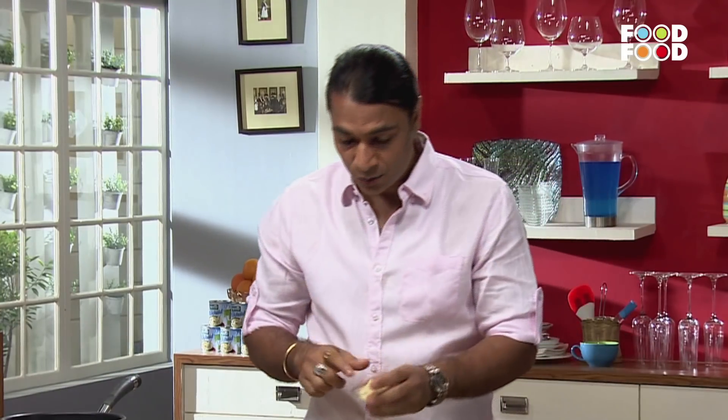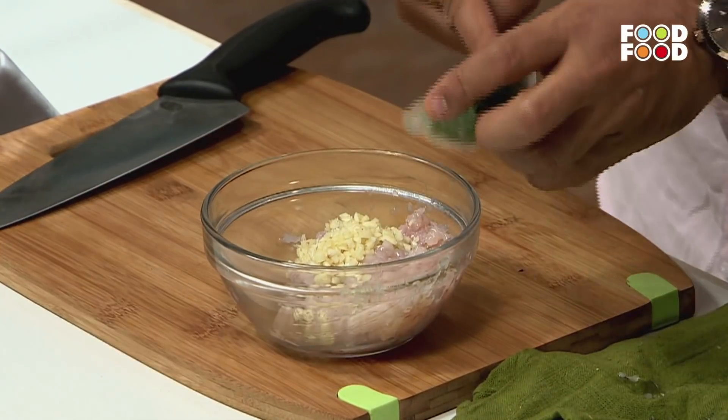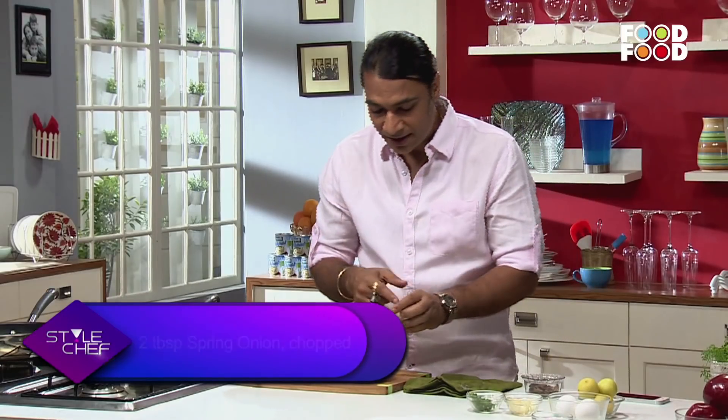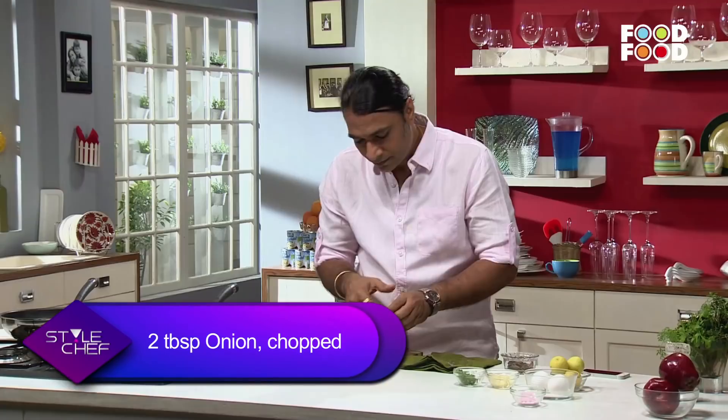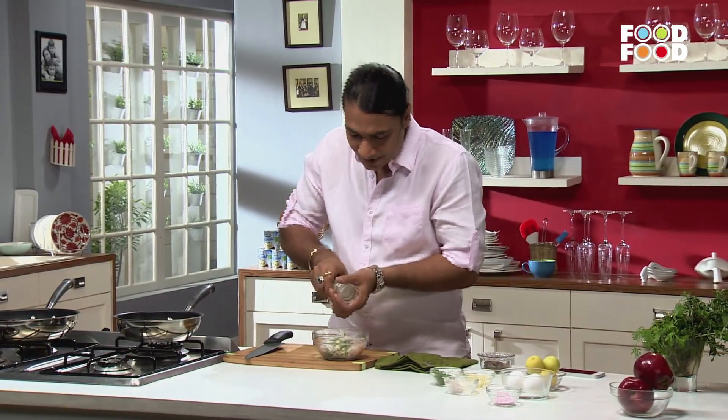For this we need a little garlic, a little chopped haray piaz. We will also put a little bit of chopped onions in it, and we have to season it with some salt.